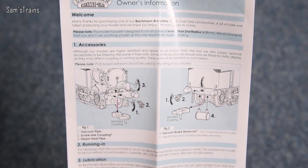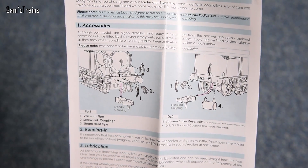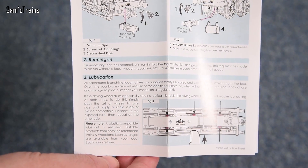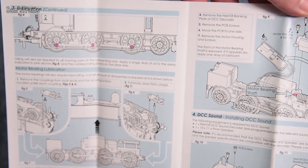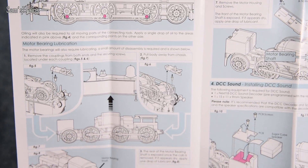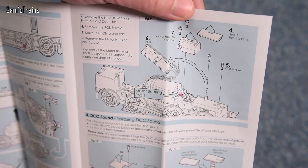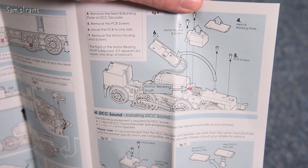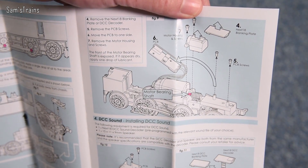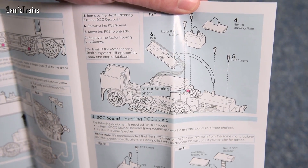There are accessories — mostly buffer beam details like screw link couplings and vacuum pipes. There's running-in and lubrication information showing lubrication points, which is quite handy, including bearing lubrication and motor bearing lubrication. There's also body removal instructions. You can see the motor looks like a fairly standard Bachmann mechanism. I'll be interested to know whether it's a three or five pole motor. You can see there's no flywheel fitted, so maybe the mechanism isn't quite as good as I remember. There's also DCC decoder fitting information for the next-gen 18-pin decoder.